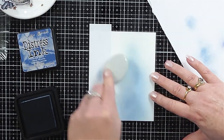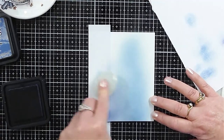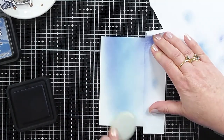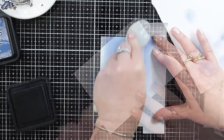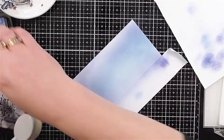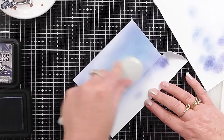Originally I just wanted a partially inked background going into a triangle shape with a point at the top, but while doing my ink blending I changed my mind and decided to ink blend the whole panel instead. After ink blending the first layer with Faded Jeans I then went on to Chipped Sapphire distress ink and just continued to blend through. Then I realized it was a little bit too dark and purple for my liking so I went back in with the Faded Jeans just to brighten it up a little bit.